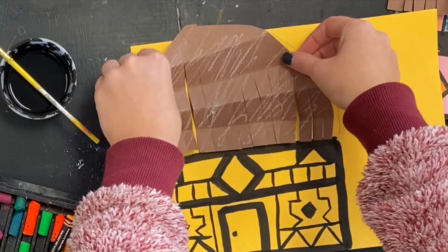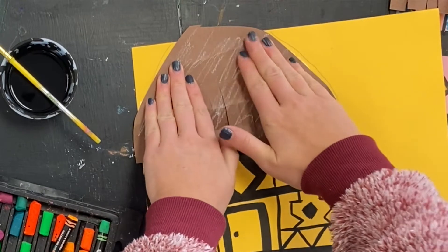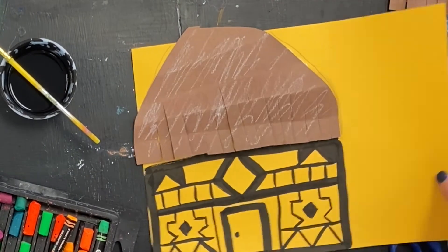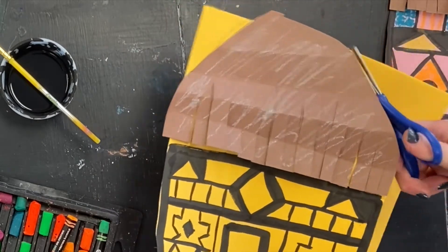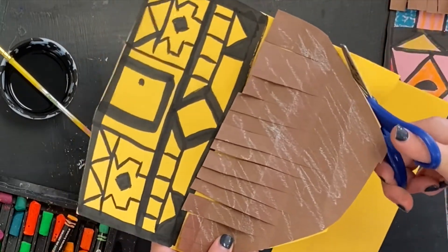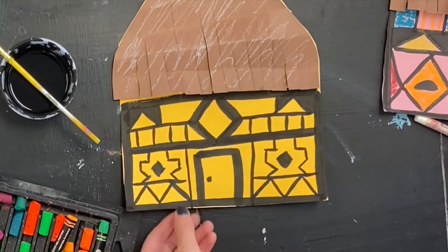I'll get a glue bottle, trace the top part of the base paper, then press my roof down and give it a little massage so that it is stuck on. Once it is attached, you can cut out around it so that you have the shape of your house.